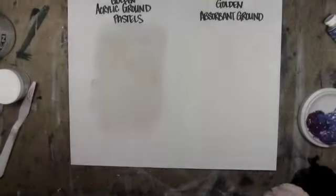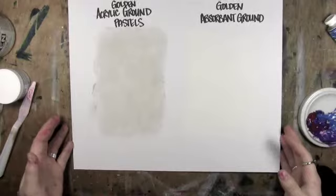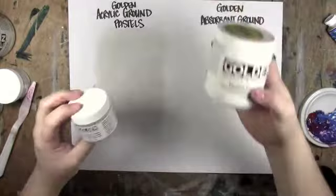Hi, this is Leslie Davidson. I'm back with more acrylic medium demos. Today we're doing Golden Acrylic Ground for Pastels and Golden Absorbent Ground in white.